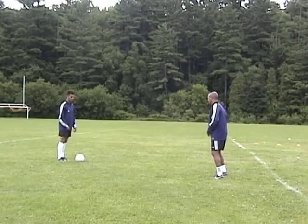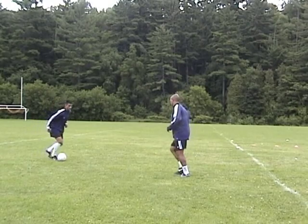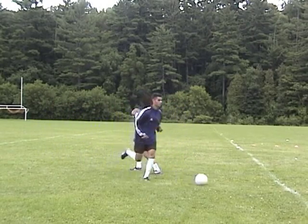The ball should rebound off the inside of your left foot back to your right foot. Guide the ball in a forward motion with the inside of your right foot behind the opposing player.